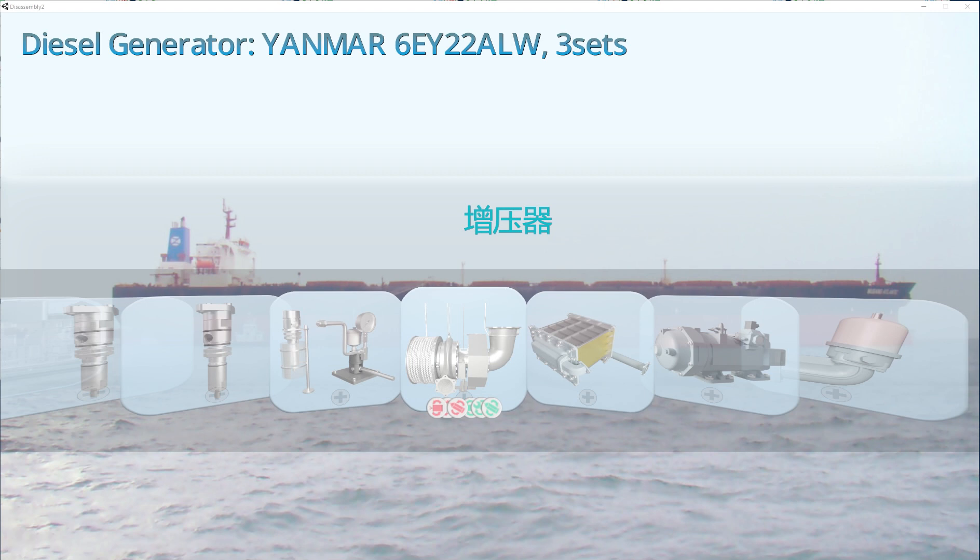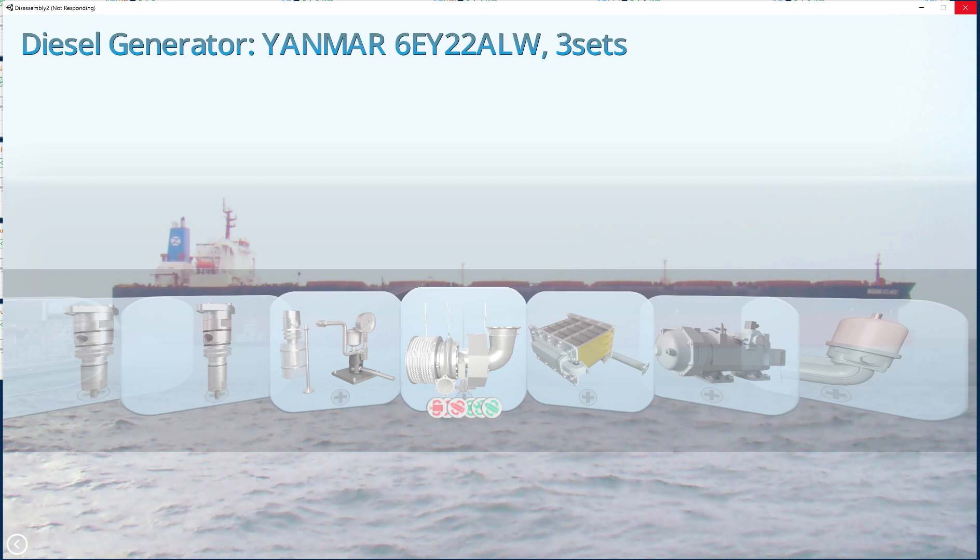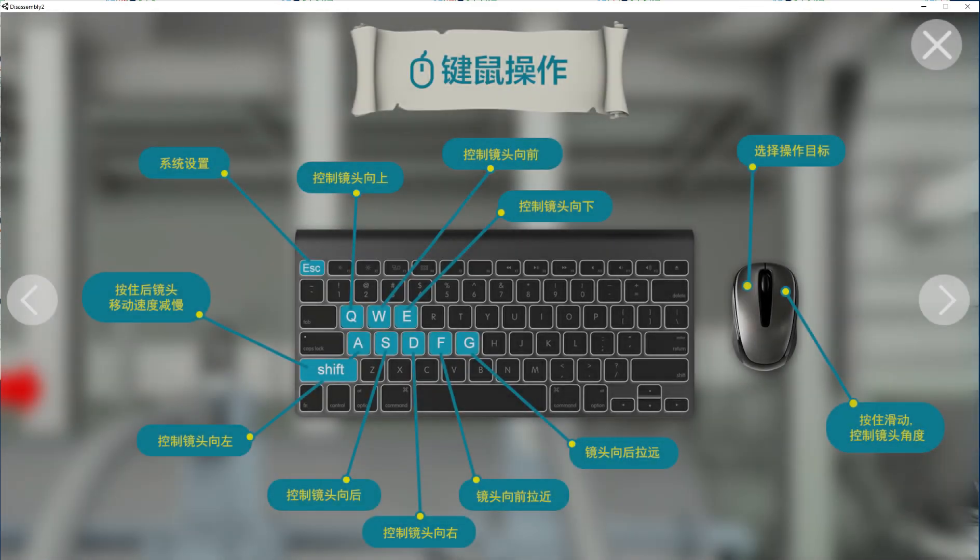Hello my dear friends and welcome again to AdventureStory channel. Today is a really big day — we've come to the end stage, the final stage of our game, and this is our boss, called Turbocharger. This equipment is making a tremendous job putting as much air as possible to our engine.